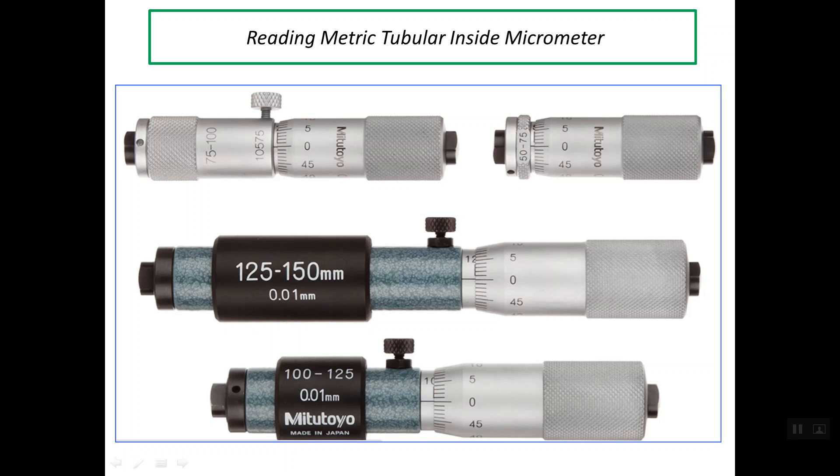As we see in this photo, we have some of these inside micrometers with different ranges. This inside micrometer is called a micrometer head because there is no extension rod or bar. The range of this micrometer is 50 up to 75 mm. In this micrometer we have a range of 75 up to 100 mm. In this one the range is between 125 up to 150, and this is between 100 and 125 mm.